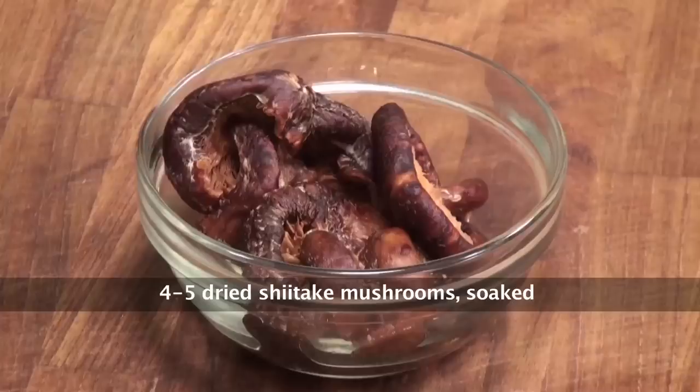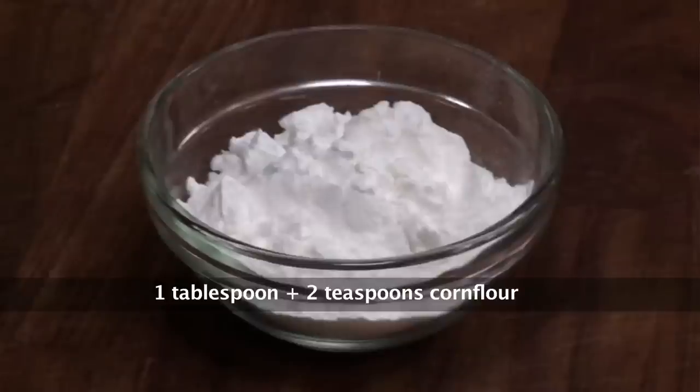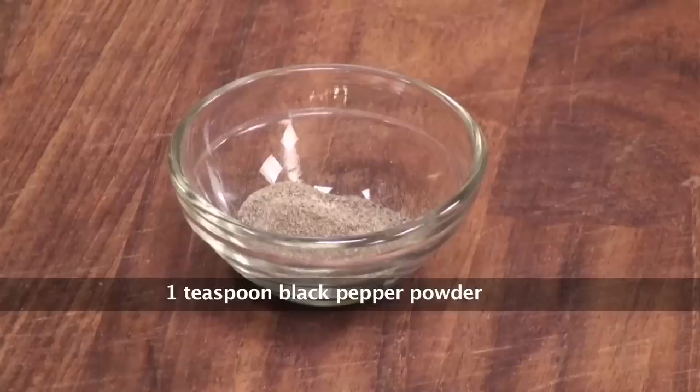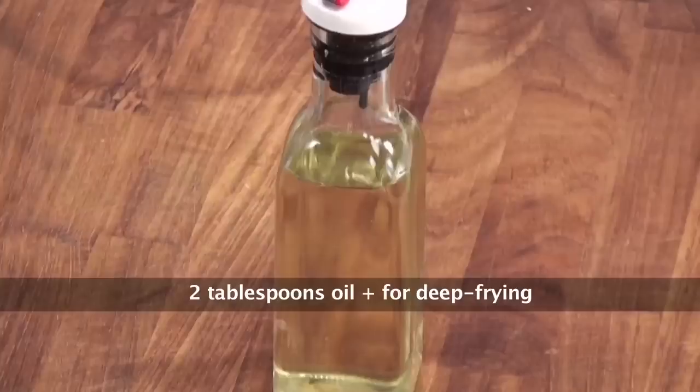My name is Siddharth. Let's look at the ingredients we will require to make this recipe. Mushrooms cut into quarters, dried shitake mushrooms soaked, spring onion bulbs chopped, light soya sauce, corn starch, spring onion greens chopped, chopped garlic, salt, black pepper powder, veg stock, coriander, silken tofu cut into cubes, and oil.